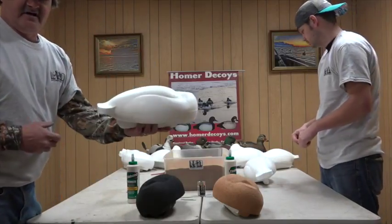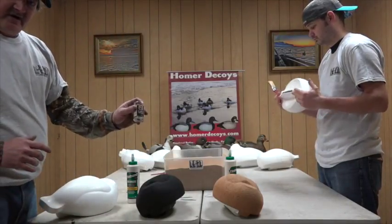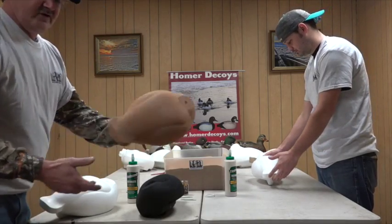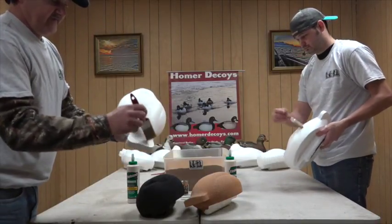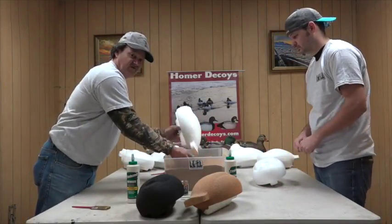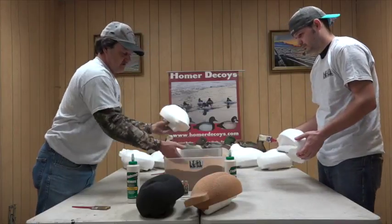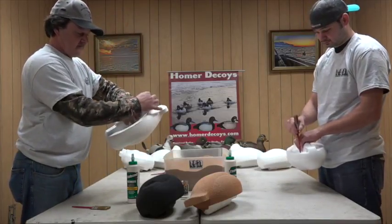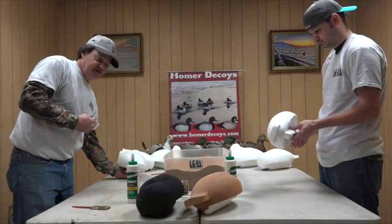Next we need our Homer decoy bodies. We're going to use some toothpicks and I'll show you what those are for later. Basically the process is: we're going to coat the body with glue, smooth it out with a brush nice and evenly with a nice thick consistent coat, then we're going to sprinkle the material all over the body once it's been glued. We'll sift the media over top of it, then take our toothpicks and stick them into the body in four different places so we can set the body down without it sticking to the table.